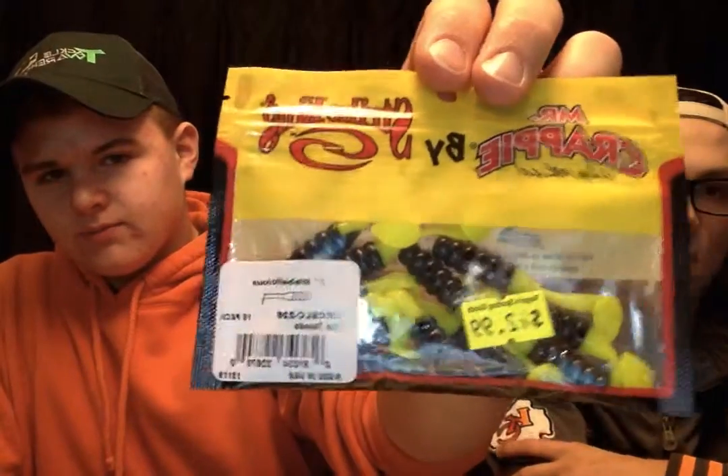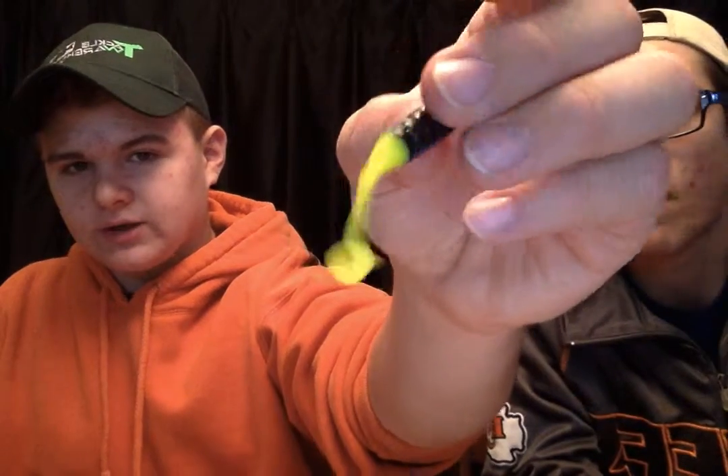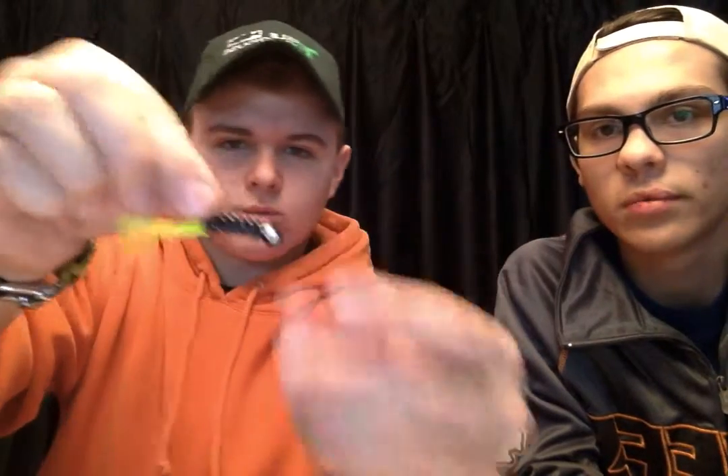Strike King makes these — they're called Mr. Crappie and they're paddle tail lures. They come in a pack and are relatively cheap — a pack of 15 was $3. It's a little paddle tail grub with blue on the bottom and black on the top. I rigged that up with a black jig head, and I'm thinking that's probably going to work pretty good.